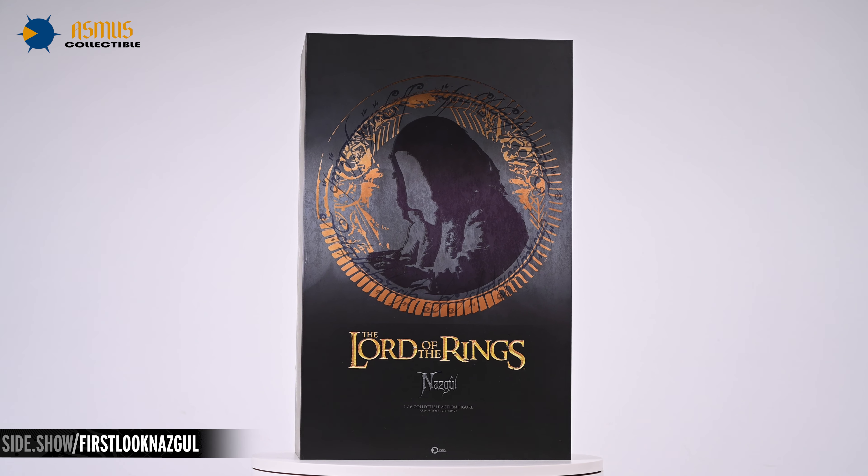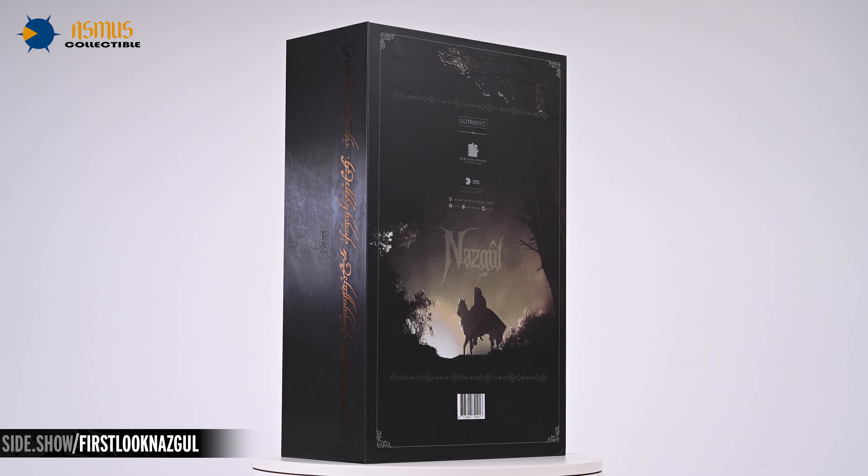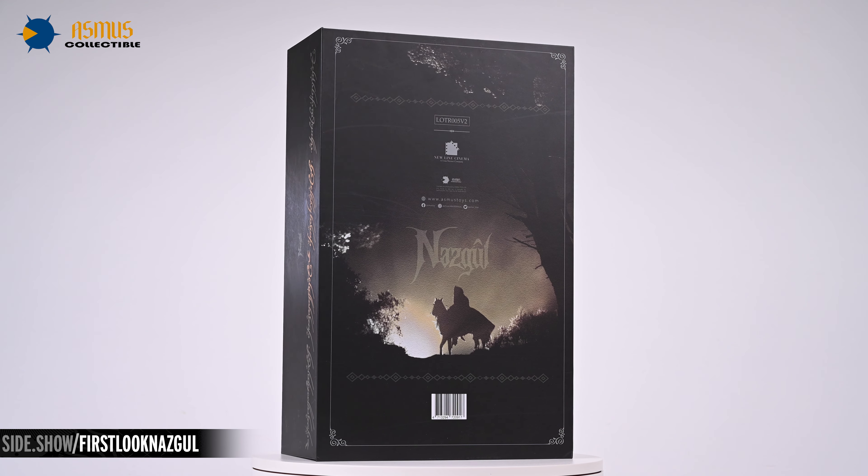Hey everyone, welcome to Sideshow's First Look. Today we'll be taking a look at the Nazgul, one sixth collectible action figure by Asmus Toys.